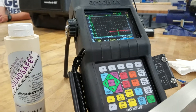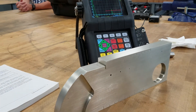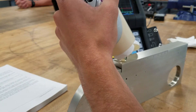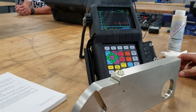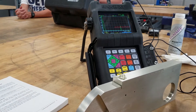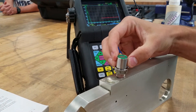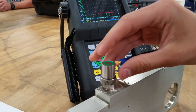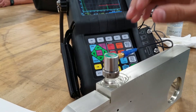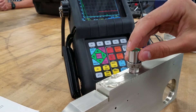Today what we're doing is an NDT ultrasonic inspection. We've already calibrated everything and got everything set up, so we're going to perform the actual test. We're going to put the jelly on top, then take our transducer and move it around a little bit to spread it out. Watch the screen — when I go over the flaw it spikes up. I move back off and it starts to go back down, then jumps up again.